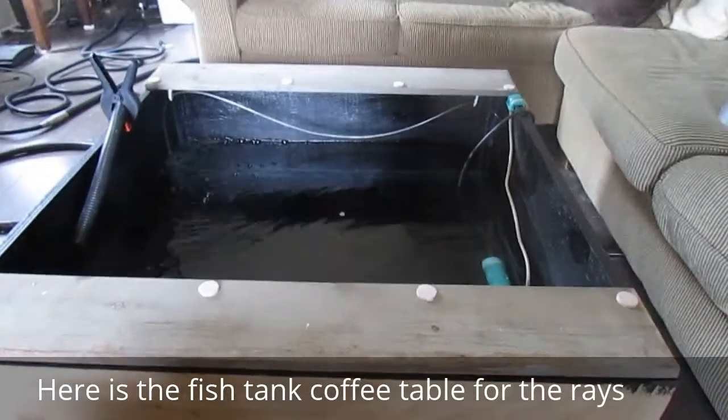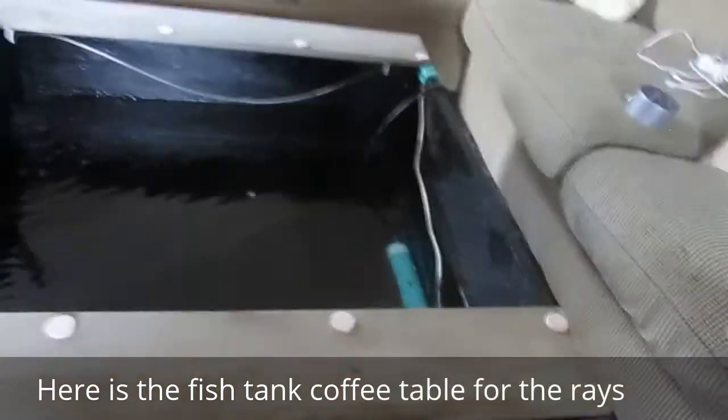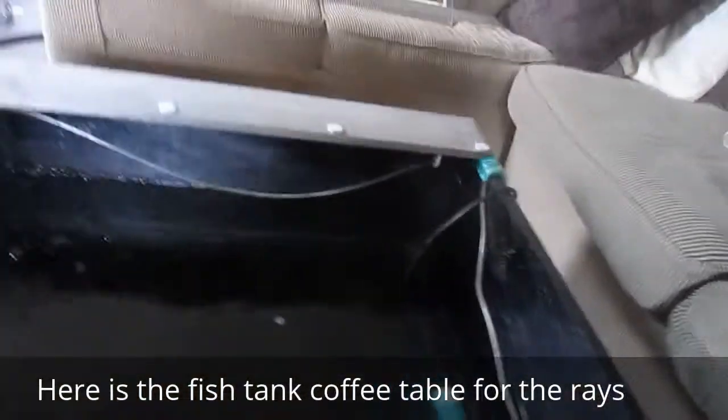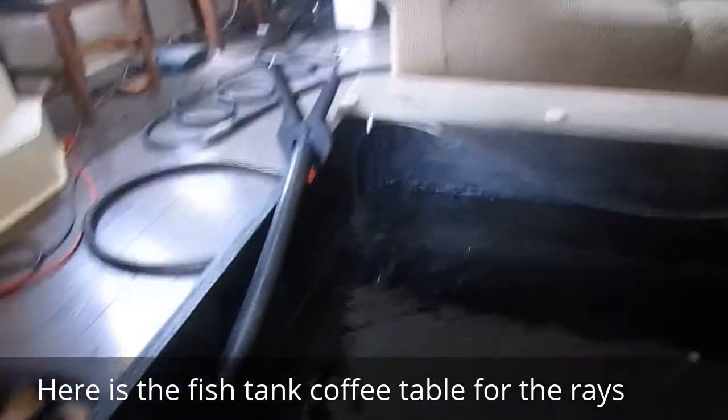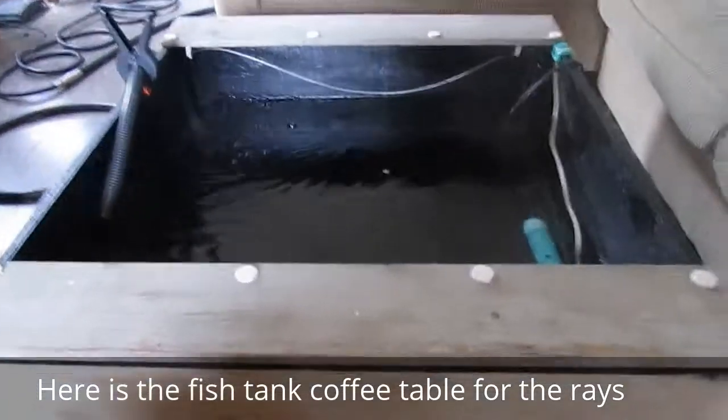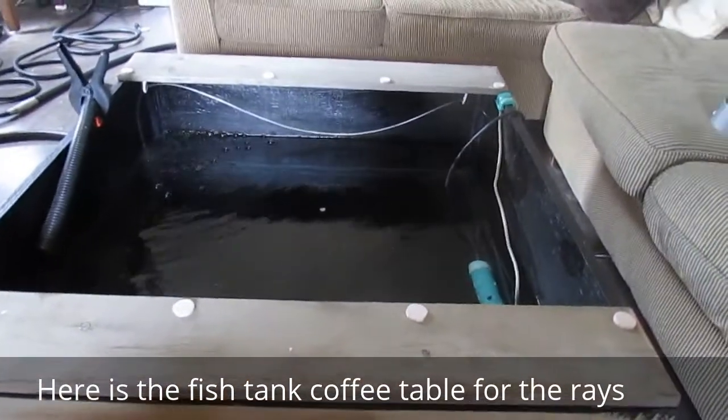Okay guys, this is a new tank for the stingrays. Here in the corner we got the heater. We got the bubbler systems going in. And the water's just been added. So in about 10 minutes we're going to be adding the stingrays.